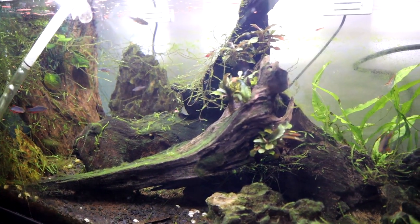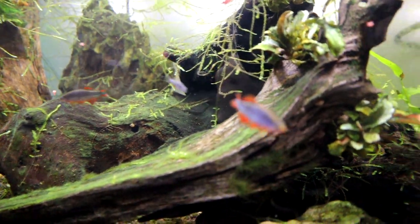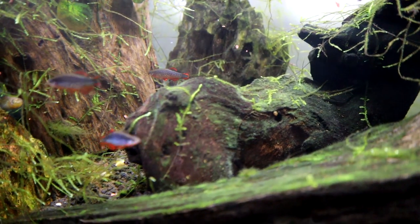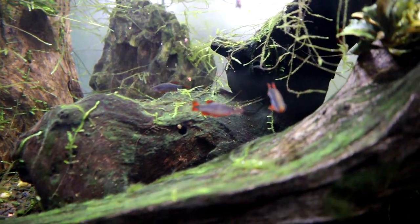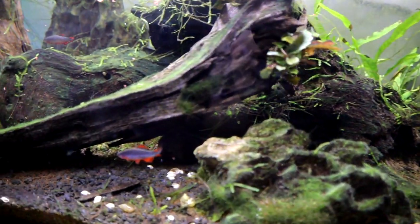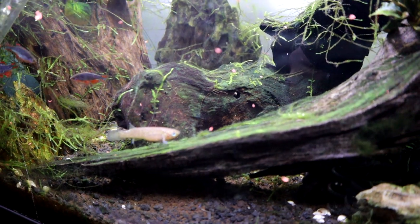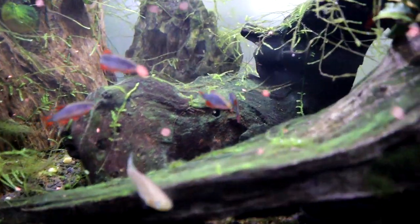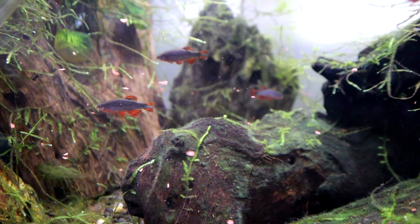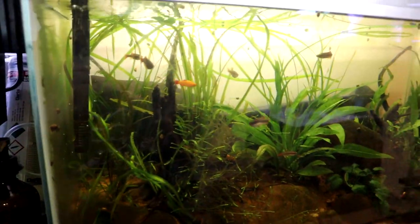That's the staple for this tank, but I'll also feed a variety of frozen foods — things like frozen brine shrimp, daphnia if I have any, some micro worms and things like that. I don't often feed bloodworms but I don't see why that would be an issue. Look at the colours on these guys — I think that's the heavy krill content in that flake doing that. And they're fat little puppies as well, so I think they're doing well. Same for the white clouds.